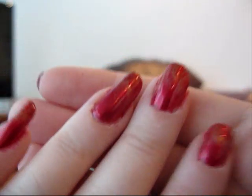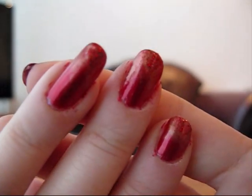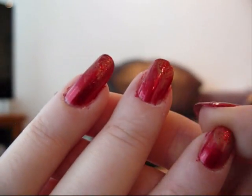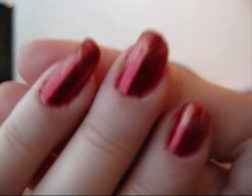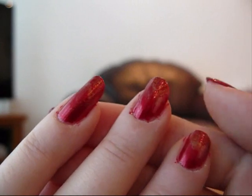So this is what we are doing today. It is a flame inspired, fire inspired manicure. I know it's possibly not the most Christmassy of all time, but I associate fire slightly with Christmas.